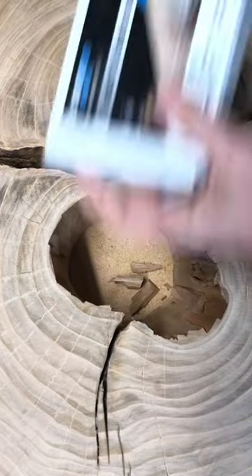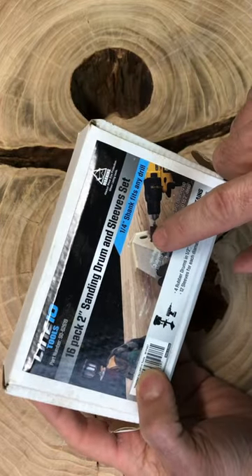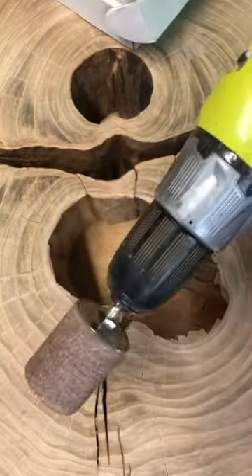you may want to get a pair of these cool sanding drum sleeves. They go on your drill. Pretty cool — look like this.